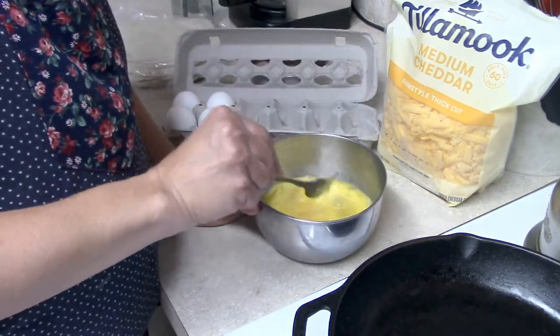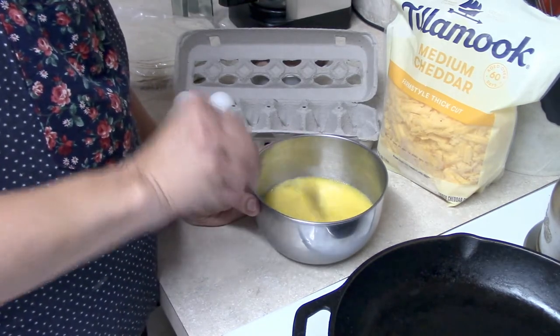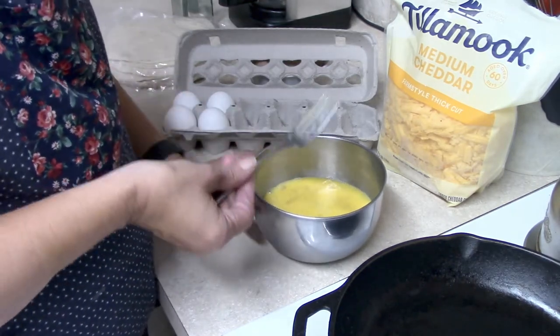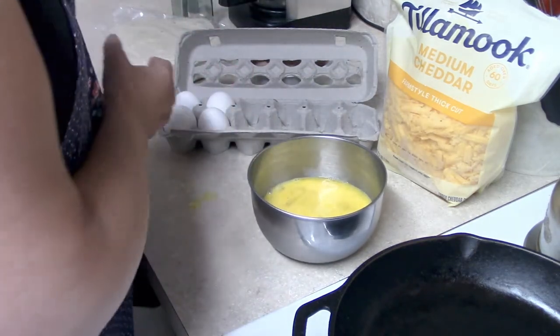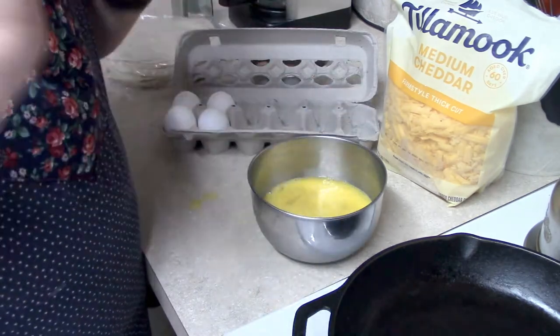You can also flash freeze them, which is laying them on a cookie sheet and putting them in the freezer. Once they've frozen, then you can put them all in a Ziploc bag, or you can wrap them in plastic wrap and freeze them right away.